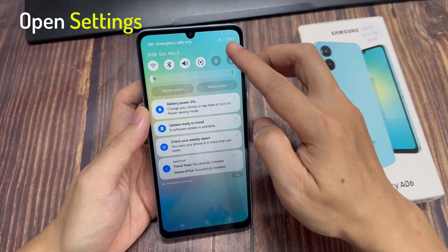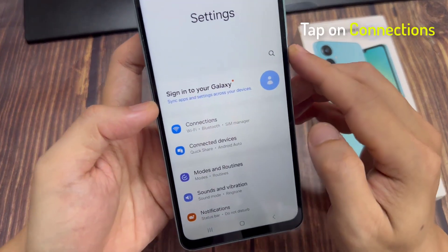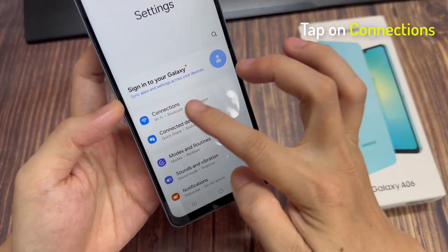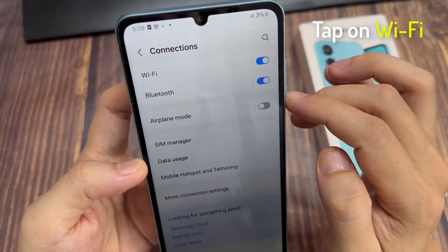On your home screen, swipe down at the top, and tap on the Settings icon. In Settings, go down and tap on Connections, and then tap on Wi-Fi.